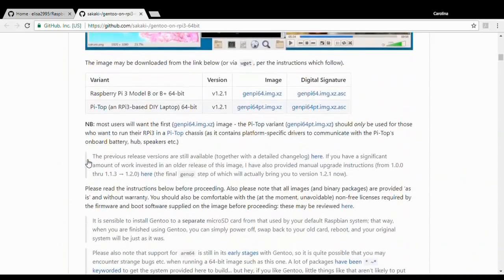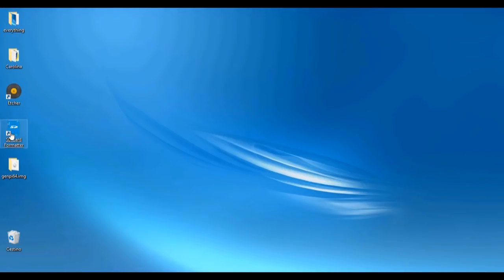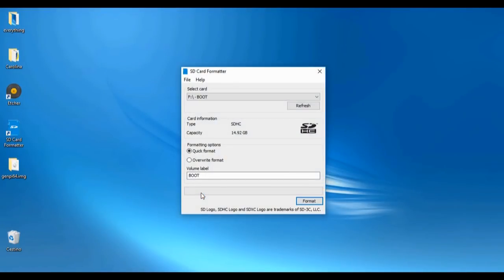To install it you will first of all have to download the operating system image, and you can do it by simply clicking here. Then you will have to format your SD card, and to do it you can use a program like SD Card Formatter. You simply have to choose your card, click on overwrite format, and then click format.